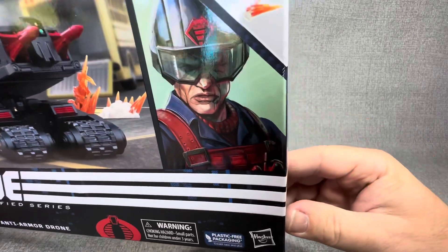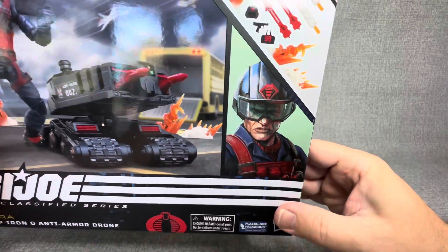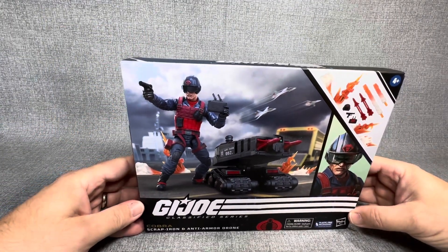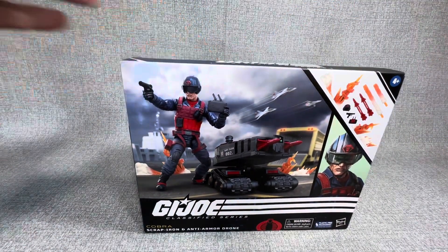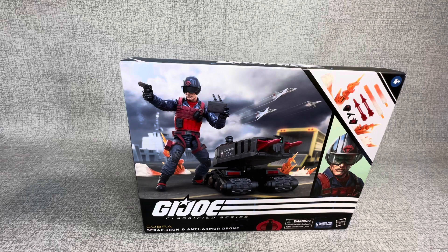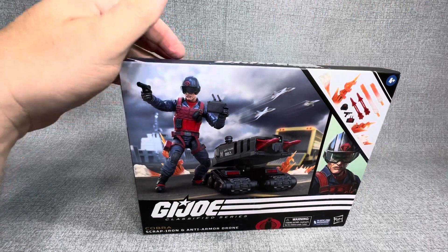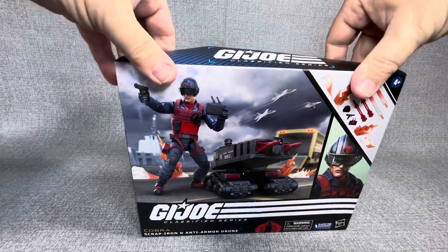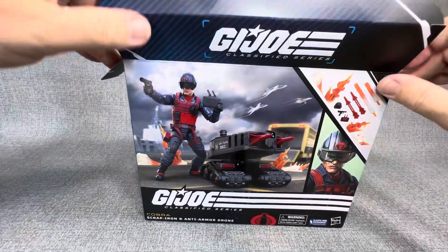Some of the figures I've been opening up lately, I like the concept of the figures, but I think the build quality of some of the weapons is a little hit or miss. I don't really like the flimsiness of some of the guns and things like that, but all in all, I still think it's awesome to be able to open up G.I. Joe figures in 2023, so I'm not going to complain too much. Let's get right into this and see what we think of this Classified Series Scrap Iron.